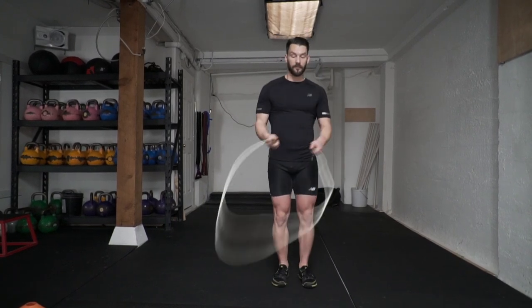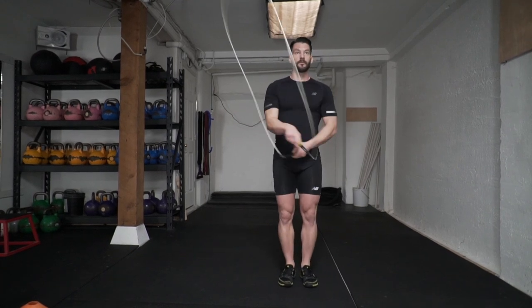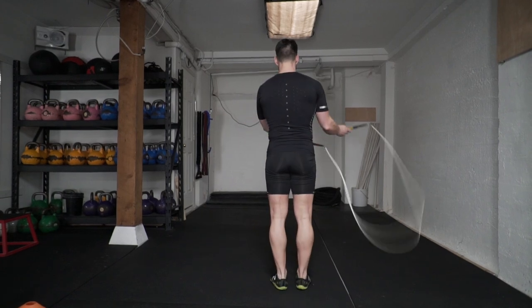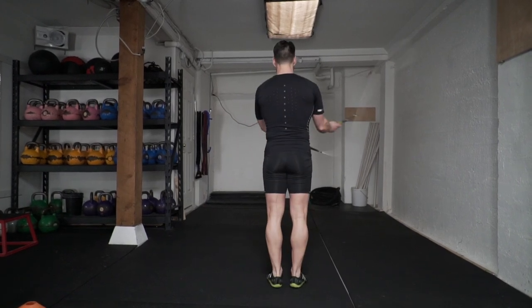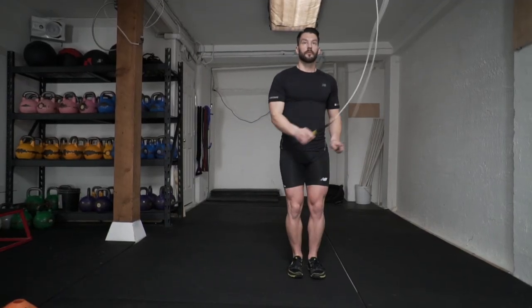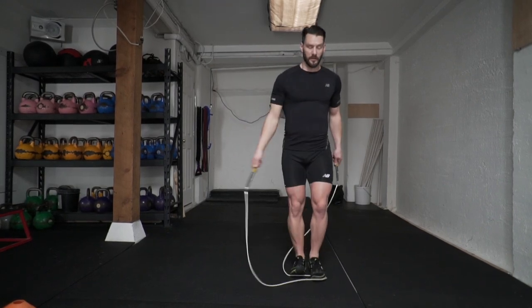Now that you know how to pull the rope behind you, it's time to jump over the rope. So this time, when the right hand is in front, you're going to actually scoop the rope up and towards your left hip, which will allow you to jump through the loop and bring the rope to the left side. Here it is from the back. You want to keep practicing that pattern slowly so you can get the timing to understand exactly where you need to pull the rope and when you need to jump over it.